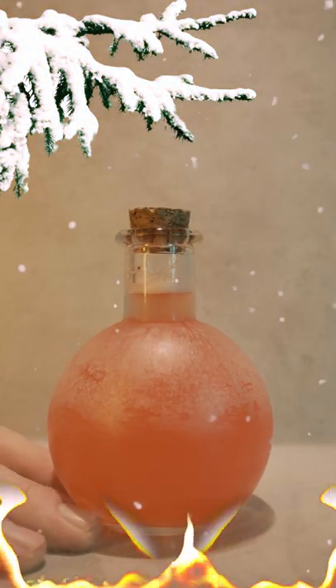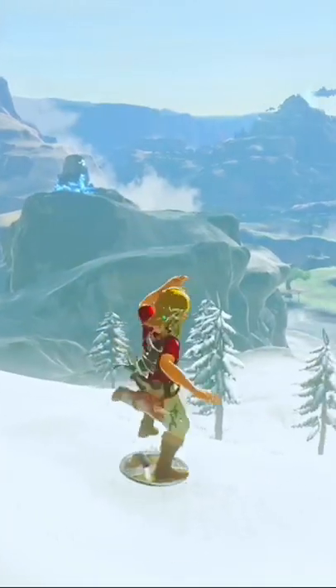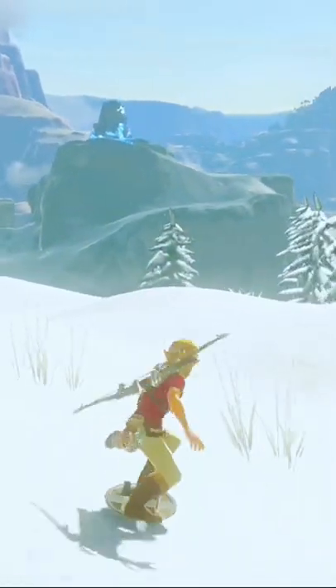And that's the Spicy Elixir from Breath of the Wild, perfect for exploring and playing in the snow.